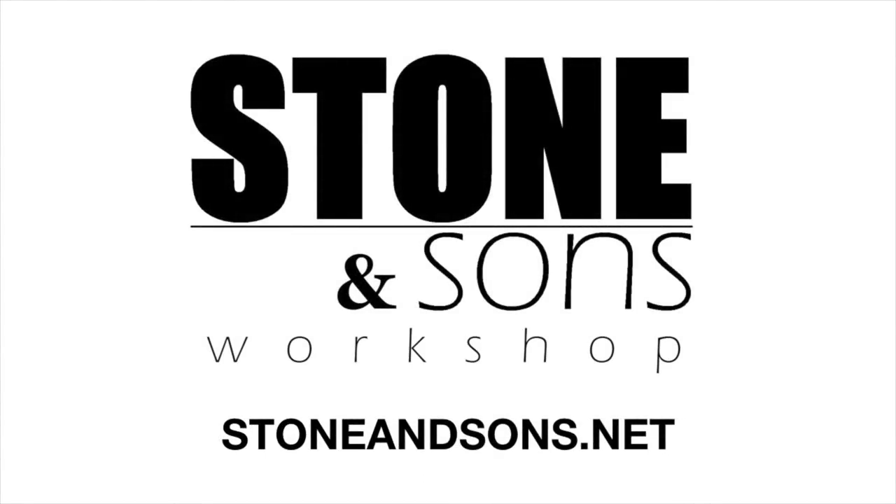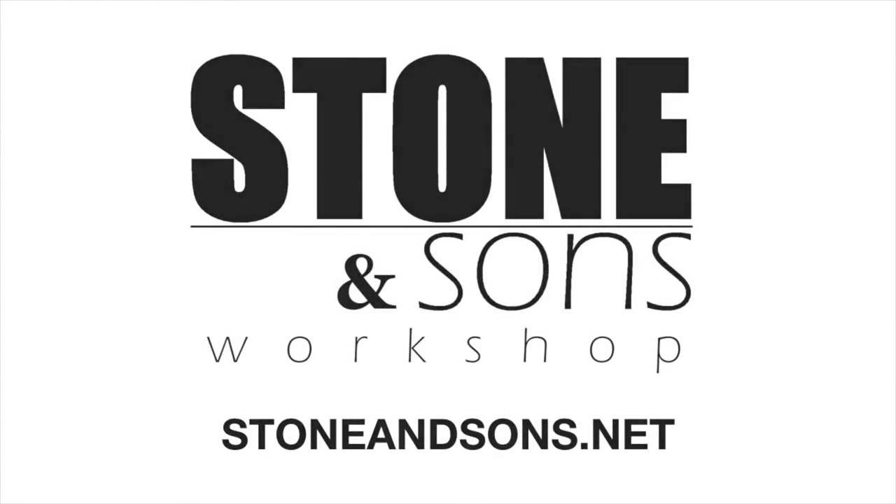Be sure to visit our website at stoneandsons.net for more details on all of our projects, including plans.